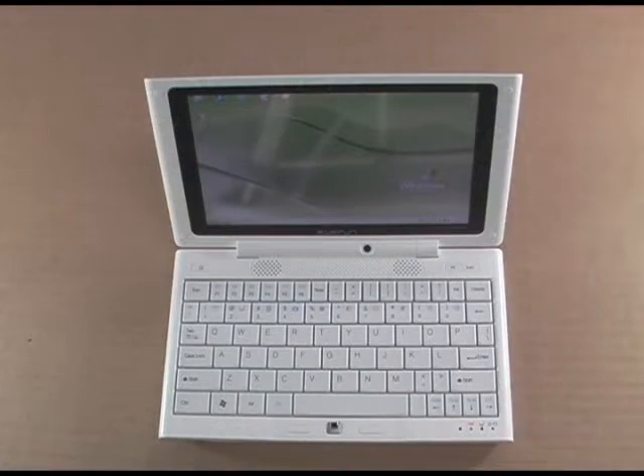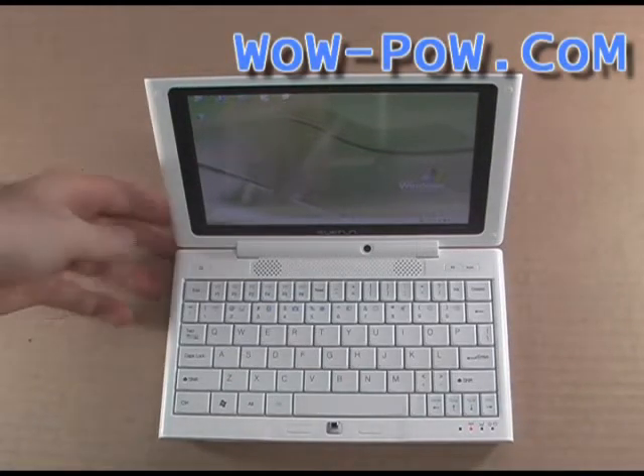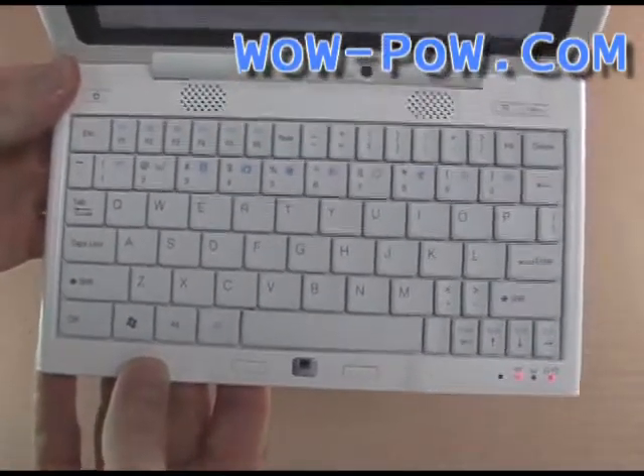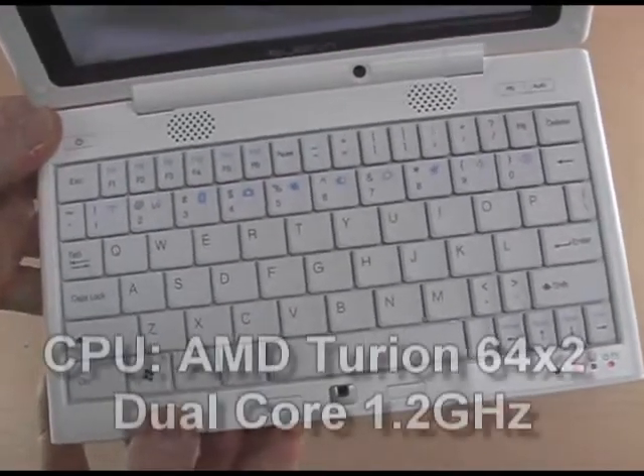Here it is, the Rayon Digital Everrun Note. As you can see, the keyboard is quite large for a device this size. It has a 16mm key pitch, and it's quite good for typing.